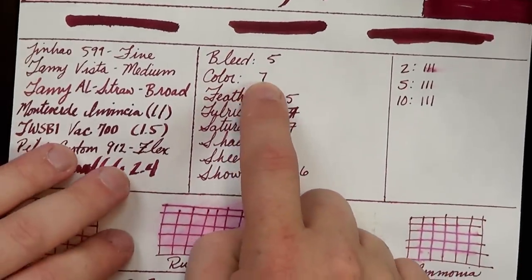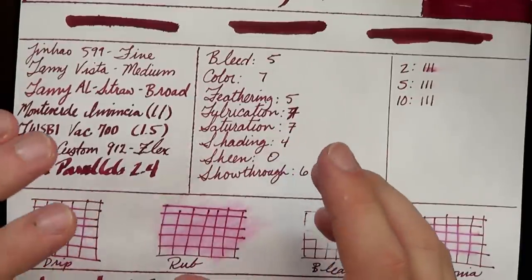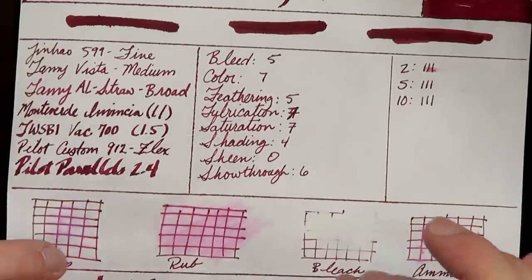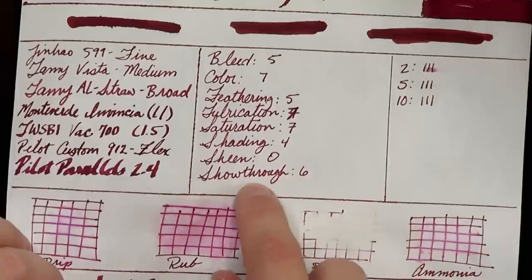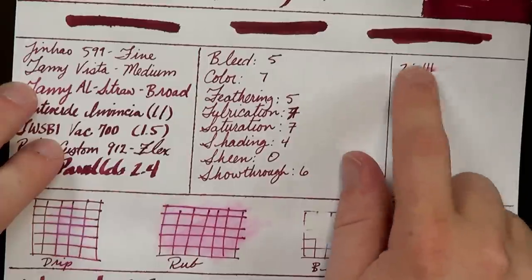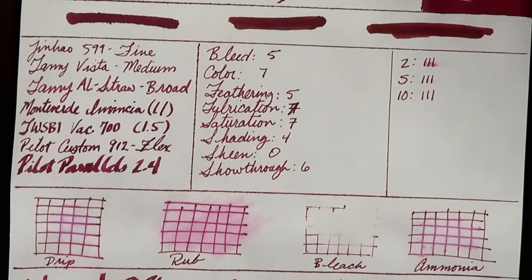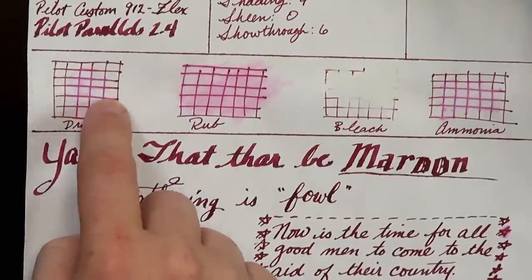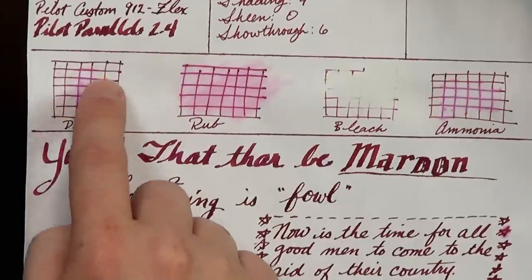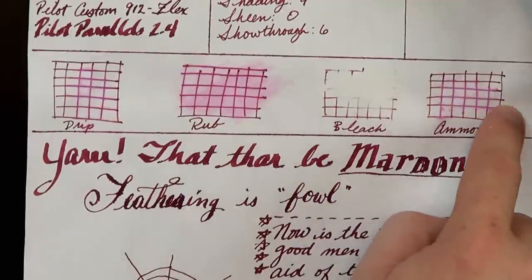Color is still pretty good, though not quite as vibrant. Feathering is not great. Lubrication feels a little less — largely because it gets absorbed right away and can't lubricate the pen. Still pretty saturated, but there's no shading, zero sheen, and the show-through is bad. At two seconds it was still a little smear; at five seconds just a tiny smudge; at 10 seconds it's completely dry. On inexpensive paper, the red components seem to go away with water but the bluish components remain behind. Bleach cleans it right off, and ammonia doesn't seem to have much more impact than water.